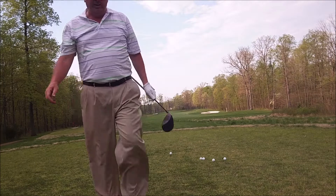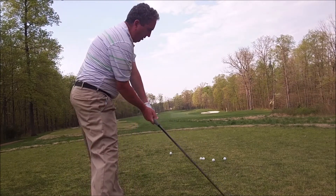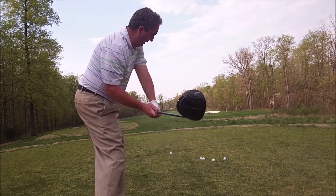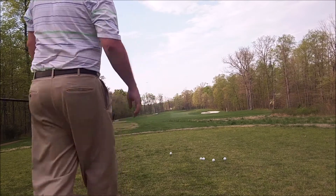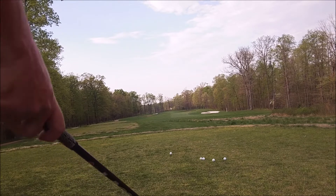Miss hit that one out to the right. What's been kind of interesting is I really work on getting my chest out over it and feel like I'm getting established on this left side so I can release it. I'm able now to get it started right, which I had never been able to do, but it's kind of interesting.